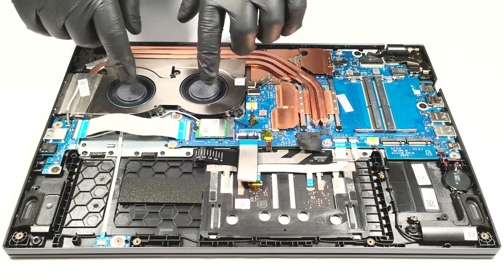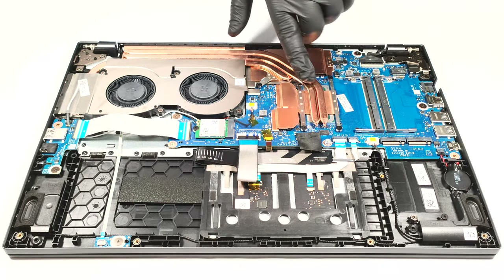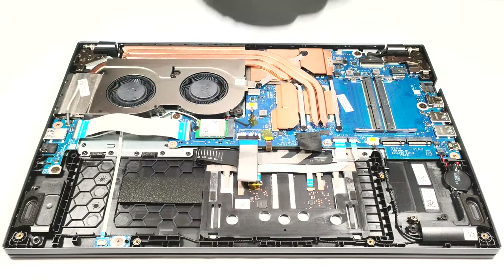The cooling seems good for such a device. It comprises two heat pipes shared between the CPU and the GPU, and there is a third one that is dedicated to the graphics card. We can also see two fans, two heat spreaders, and a couple of heat sinks. We'll see you next time. Bye.